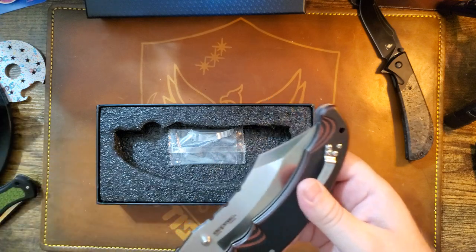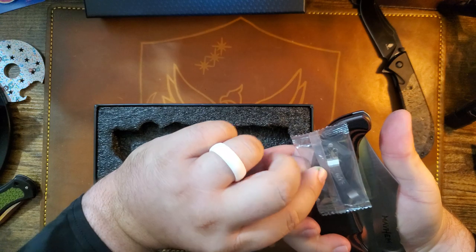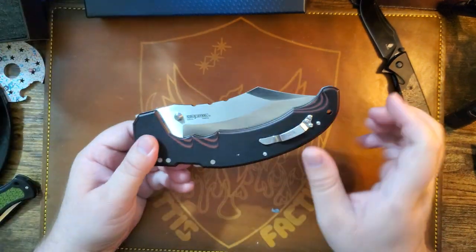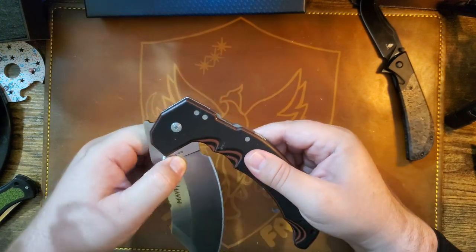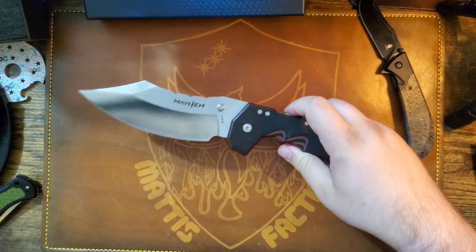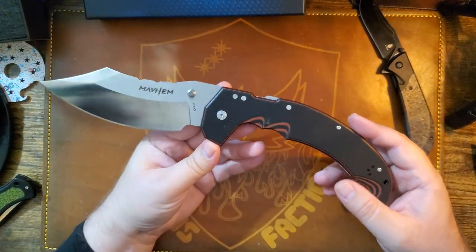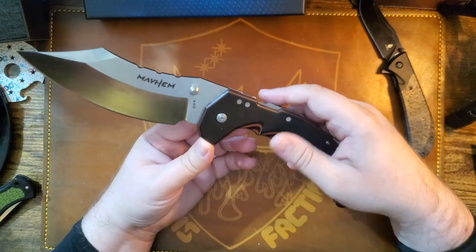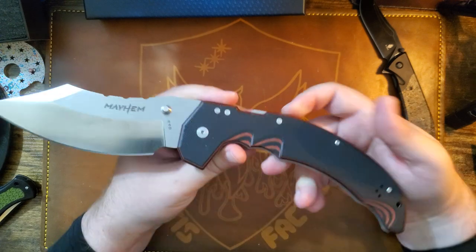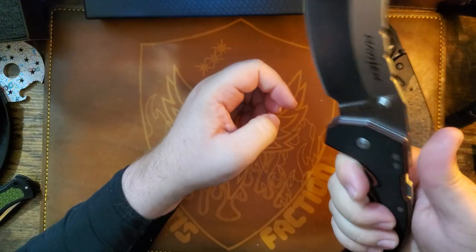Getting the plastic out of the way — that's just a spare clip for the other side if you want to carry it on the other side. Anyway, this is the Cold Steel Engage. Got this off MidwayUSA; they were on sale for the same price as the AUS-10 version, but this one's got black and red — my jam right there.